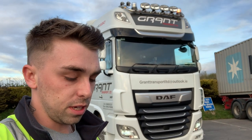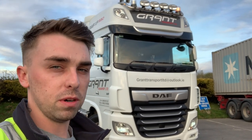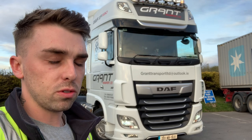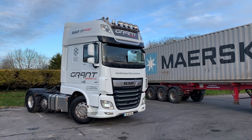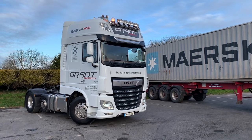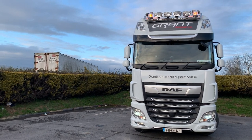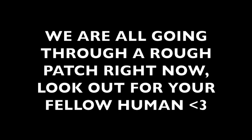So guys, that's all I have time for today. It was a brief introduction into my new truck — I hope you all enjoy it. Get in the comments, let me know what you think the plans should be for it. Plenty of road trips, maybe even a European trip in this truck — who knows. Thanks for watching, please like and subscribe, and I'll see you again soon.